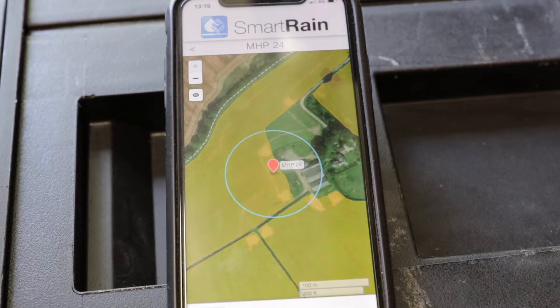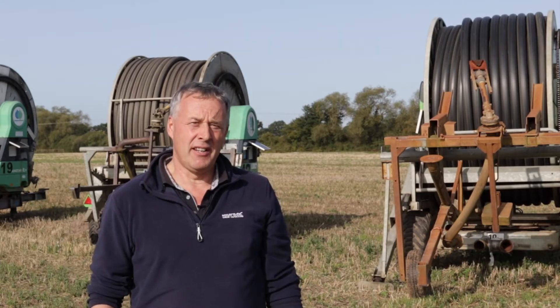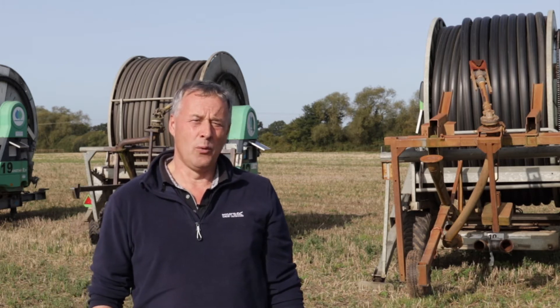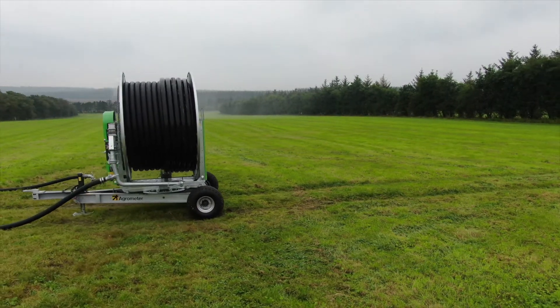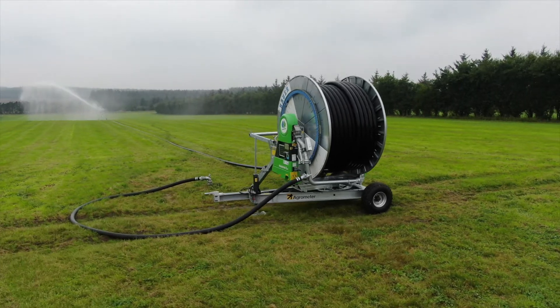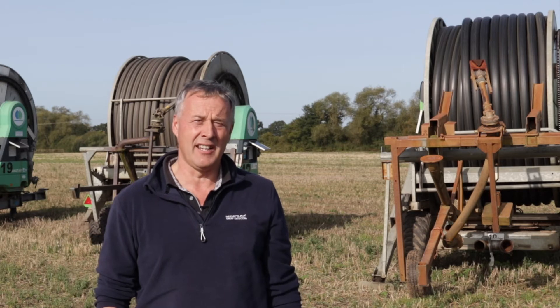Each area is split up on its own, and operators are not getting texts and information sent from other machines that are working miles away. SmartRain also gives me the added advantage that I can plan ahead. With growing such a wide variety of vegetables and irrigation being absolutely paramount, it enables me to plan ahead and put the irrigators into the fields and into the specific crops on the right days so that the water is applied at the right time.